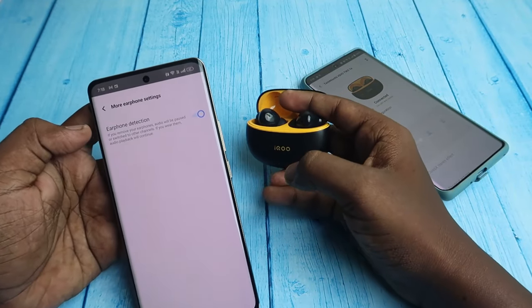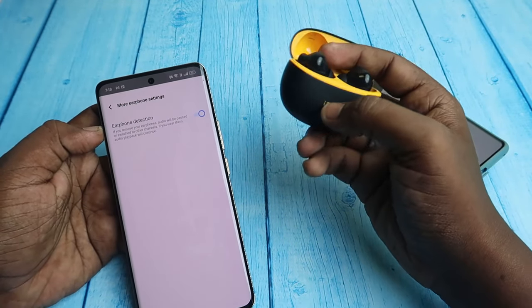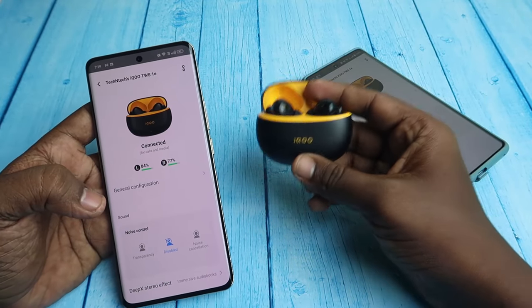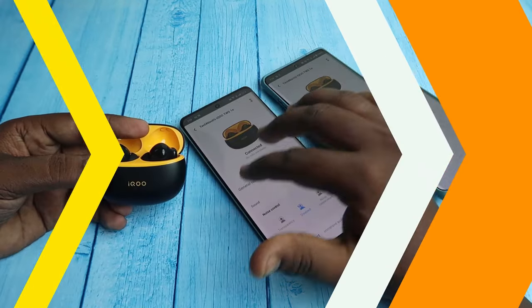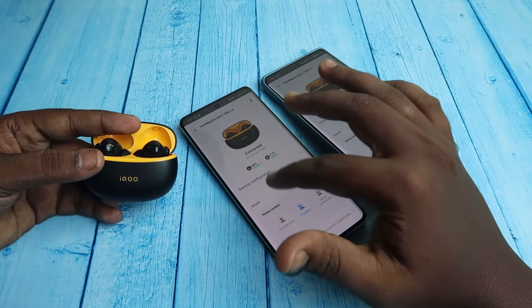Under More Earphone Settings, there is an earphone detection option — if you don't want in-ear detection, you can turn it off here. Overall, the features are very limited on the iQTWS. These are all the connection methods and app features for the iQTWS 1E model.